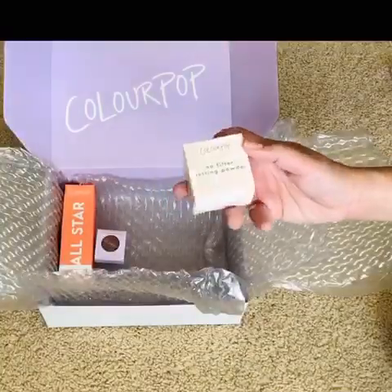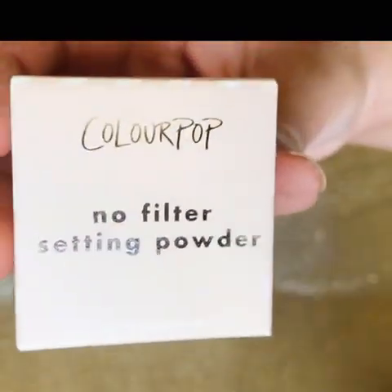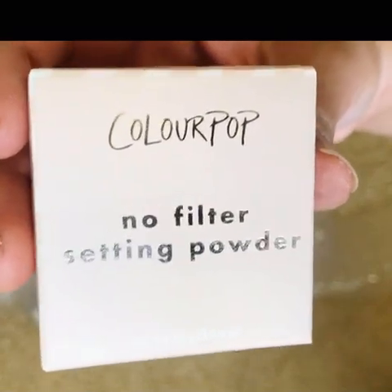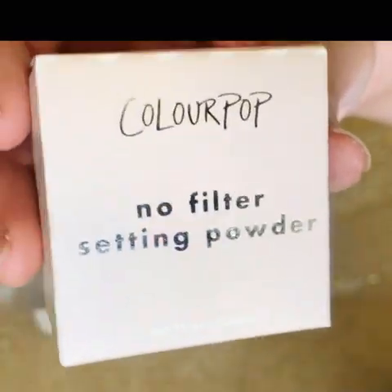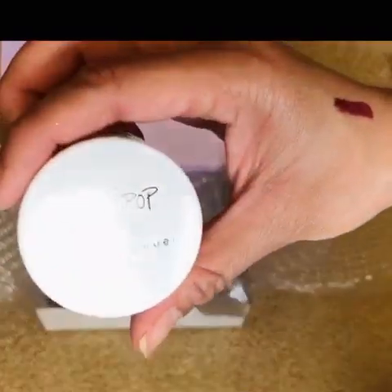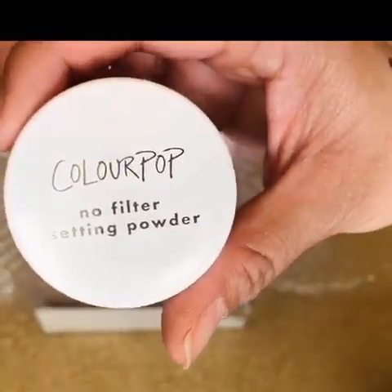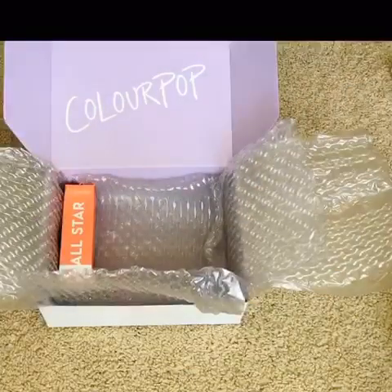Next one I see here is the No Filter Setting Powder. I've never tried the ColourPop setting powder and haven't heard any reviews on it — maybe I just never searched it. I expected the bottle to be a little bit bigger, and I got the color Translucent.